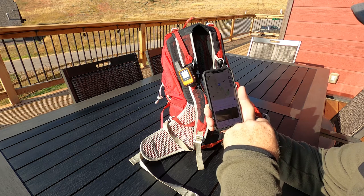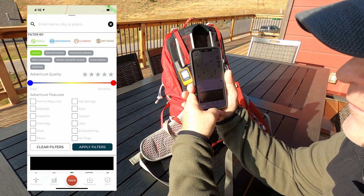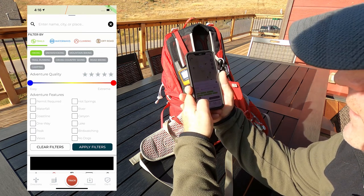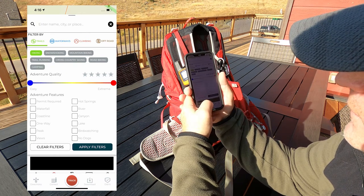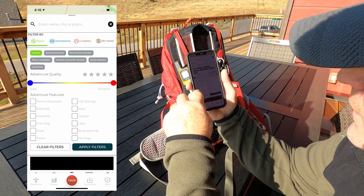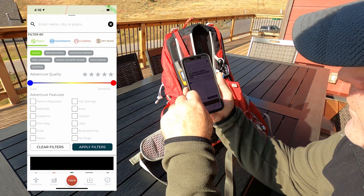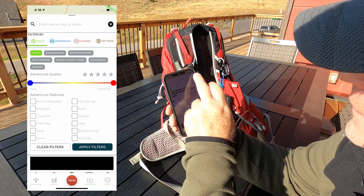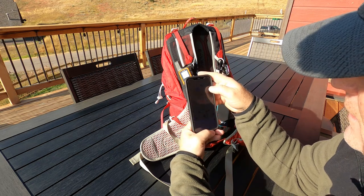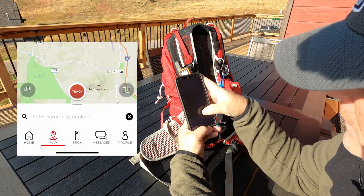The map doesn't just show trails — it also shows bike trails, kayaking rivers, campgrounds, and more. You can go in and filter. Since I do a lot of hiking, I filter by trails and select hiking, and you can also filter by quality, permit required, waterfall, coastline, and other categories. When you're done filtering you hit the X, and there's a button at the top to toggle off all those markers. A second button zooms in on your location.